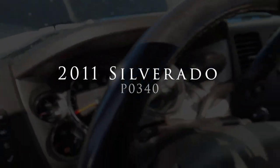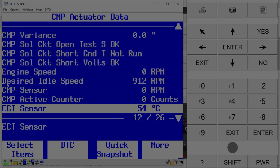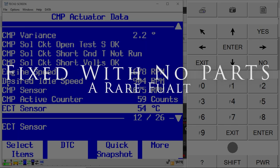Turn the key on. Key on, engine off. I'm going to go ahead and watch this camshaft active counter. And we have it.